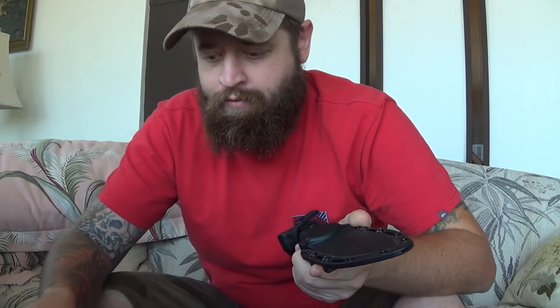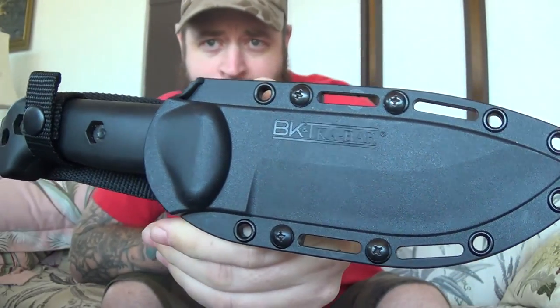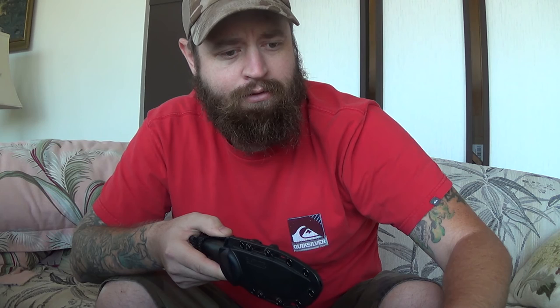Hey guys, Chris with Black Rifle Survival. I've got a knife in my hand — this is my Kabar Becker BK2. It's a tank of a knife and actually one of the first bushcrafting knives I picked up. I've got two packages here: one from Malcolm the Hidden Woodsman, a good friend of mine, and another one from Carl Thomas Knife Sheaths.